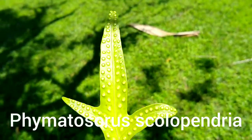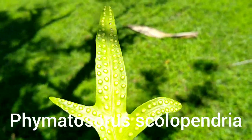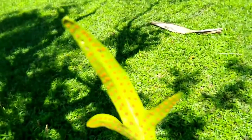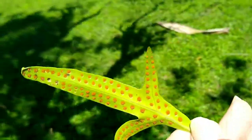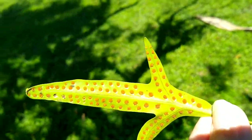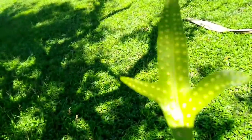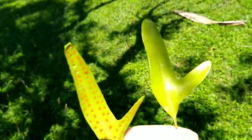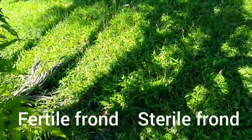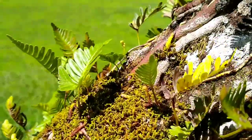The next one we'll be looking at is Phymatosaurus scolopendria, known here on Pohnpei as Kado. This is a fertile frond — this is the top of the frond. Those are the tops of the sori there. If you turn it over, there are the spores in each sorus. In each of those dimples are spores. The brown colored spots are the sori containing the spores. The spores are microscopic — very, very small. On the right is the same plant, Phymatosaurus scolopendria, but a sterile frond.